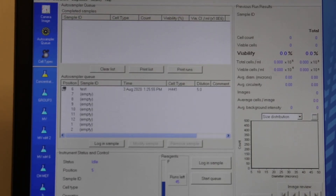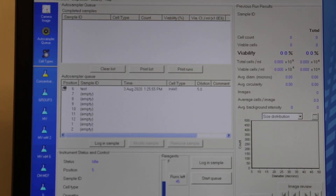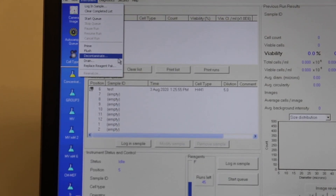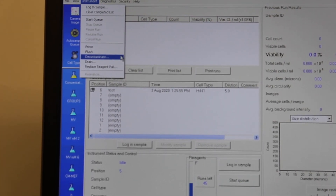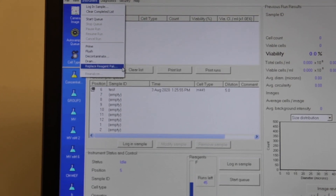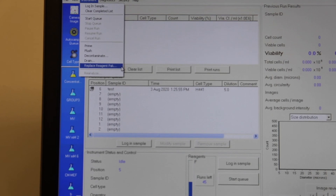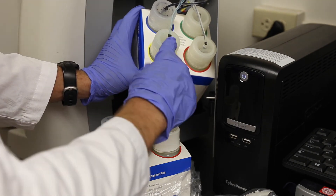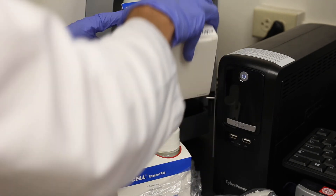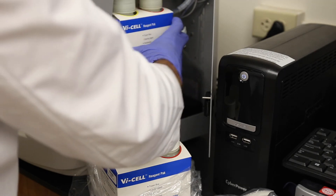At the bottom of the screen you will see the reagent count, which shows approximately how many runs you have left with the reagents. When it gets low you will be prompted to replace the reagent pack. Click on Instrument > Replace Reagent Pack and follow the on-screen instructions, which will walk you through removing the old reagent pack and placing the new one in the correct spot.